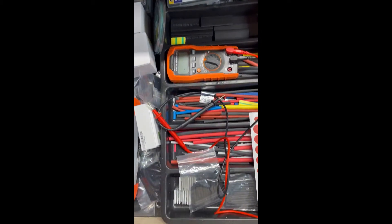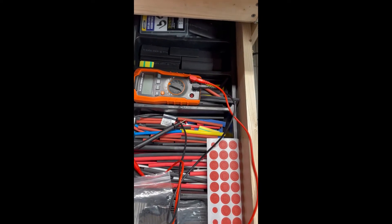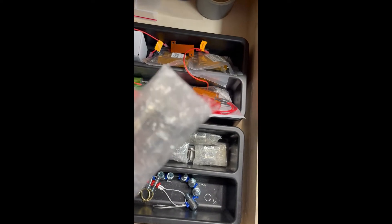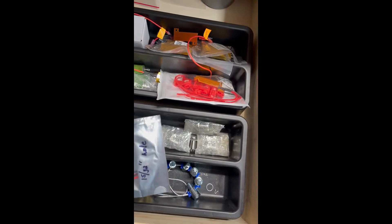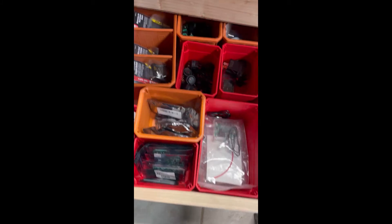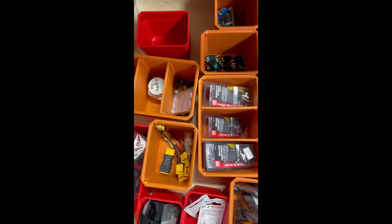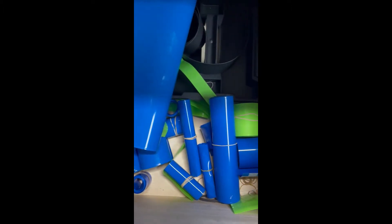This desk is just general — this is for shrink wrap for all my wiring. This is switches — waterproof switches for my lights or anything else I want. That's a momentary switch. This is all kinds of switches and connectors for just about anything I need. This holds all my shrink wrap for my battery packs.